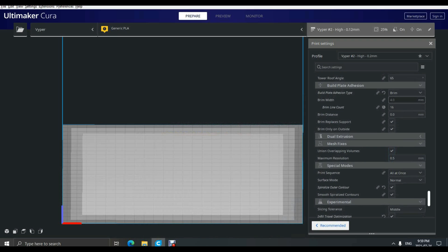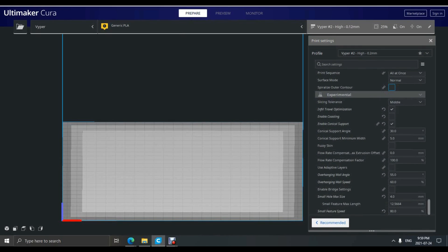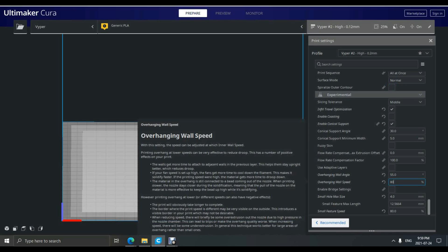Under the experimental settings tab I have infill travel optimization checked. Coasting is also a handy option to help reduce the Z-seam and help reduce retractions, and I find the stock settings under coasting work pretty well for most prints. Here I have my overhang angles set at 55 degrees and speed at 60, just to help reduce chances of sagging on overhangs as it prints. I think even increasing it to 80 percent speed would help reduce the chance of sagging on all overhangs and is worth trying out.